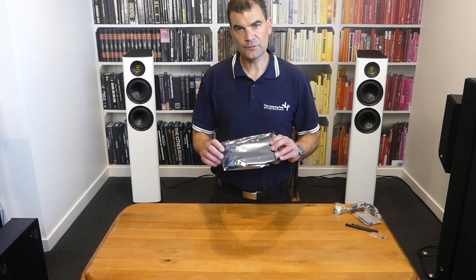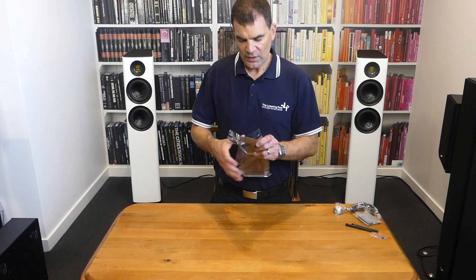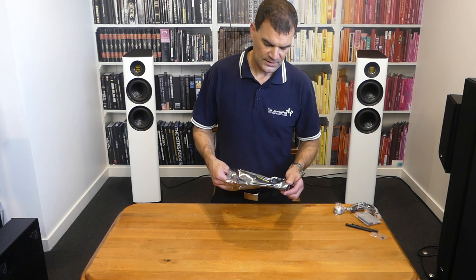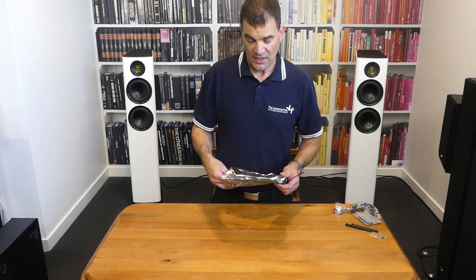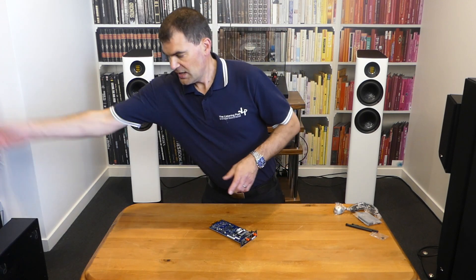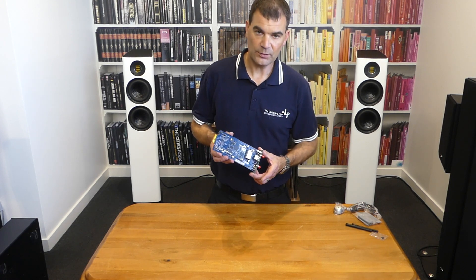The card itself is protected in one of those static bags, the idea being that it's going to be well protected in freight and transit. You should be mindful of that when unboxing it — it's the type of thing that any dealer would probably do free of charge, though for the end user it's relatively straightforward. Carefully taking it out of the bag, I can immediately see how much larger and more well-implemented the board is compared with the previous BlueOS board.